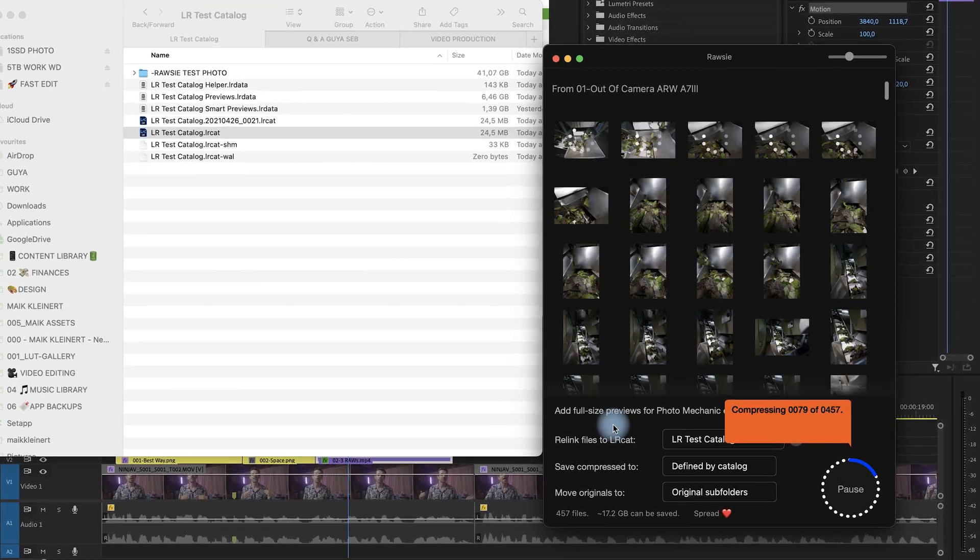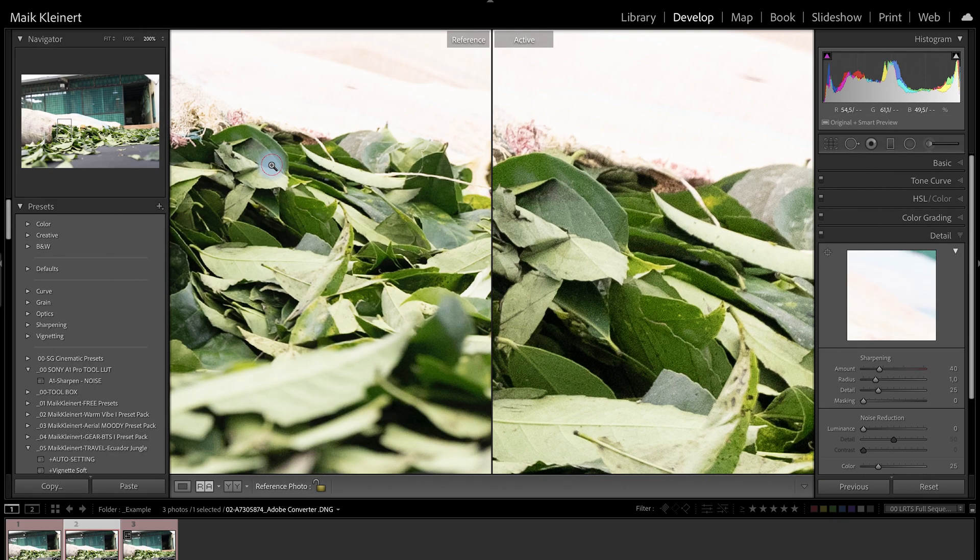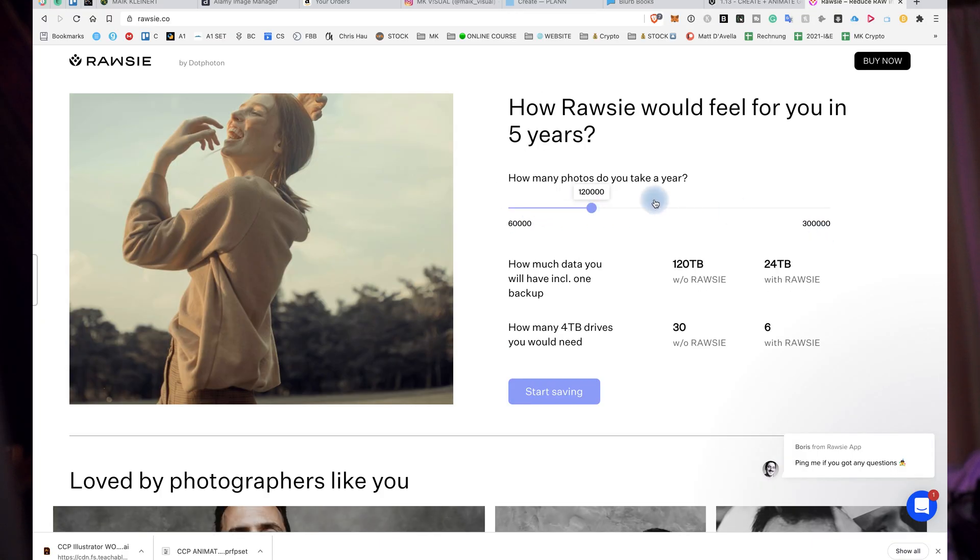This video will show you the software. I compare the RAW and the compressed files, showing you how much space, time, and money you would save — as well as what I think about this software and whether I would use it.